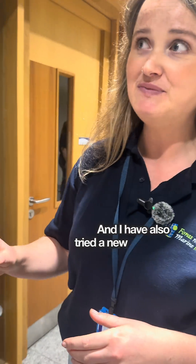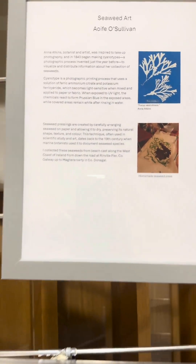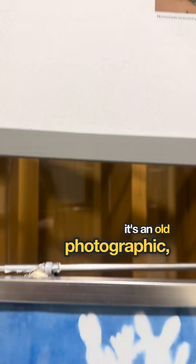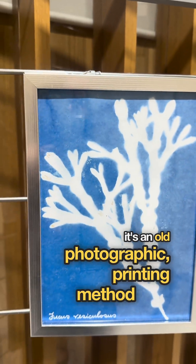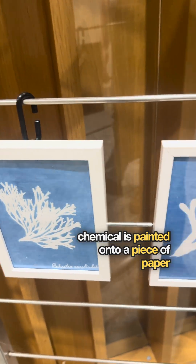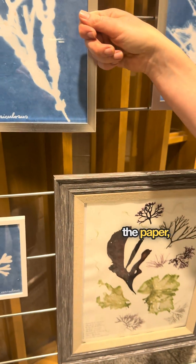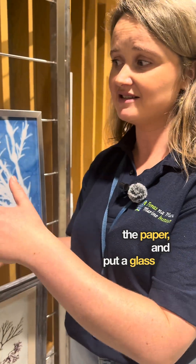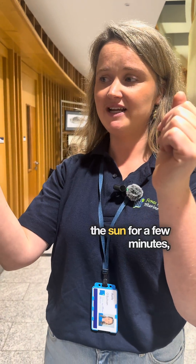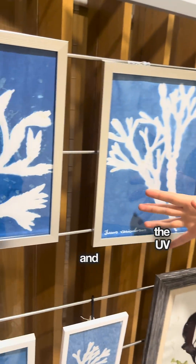I have also tried a new method — cyanotype. It's an old photographic printing method where a chemical is painted onto a piece of paper and left to dry. Then you get your seaweed, mount it on the paper, put a glass on top of it and bring it out to the sun. You hold it in the sun for a few minutes and a reaction happens with the UV and the chemicals.